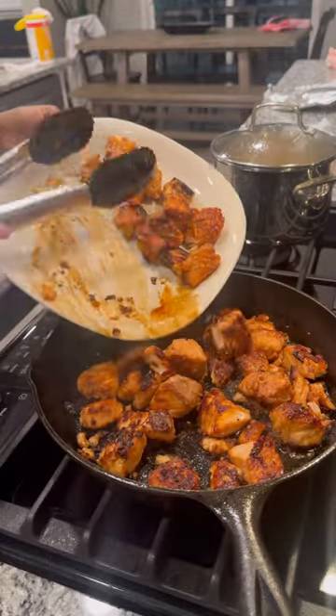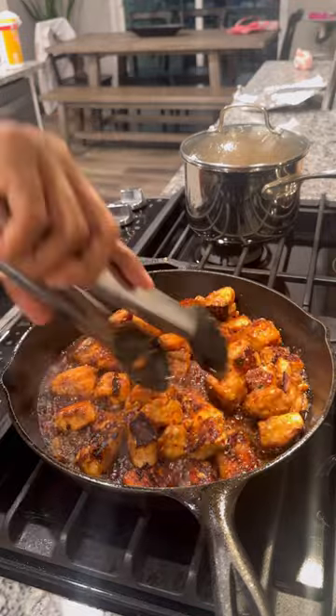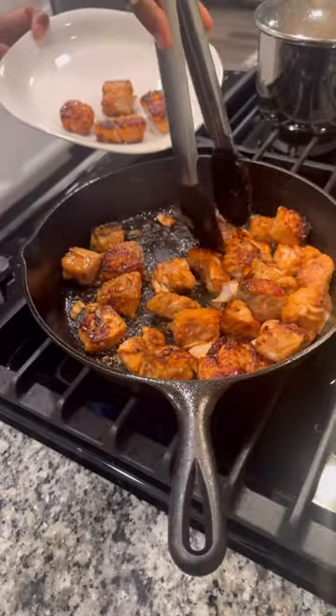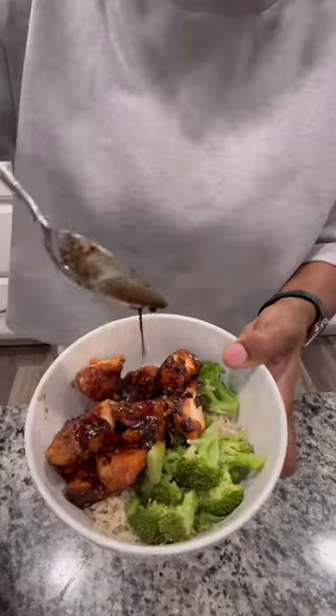Once all the salmon is cooked, put it back in the cast iron and add a little bit more soyaki — not too much though. When you're done, it should look just like this. Doesn't that look good? I served mine with brown rice and broccoli but you can do whatever you want. Add a little extra sauce on top and you are ready to eat.